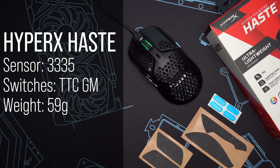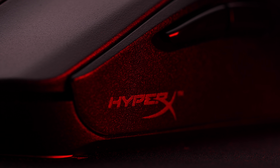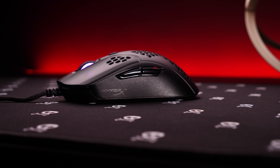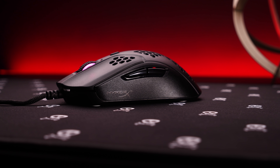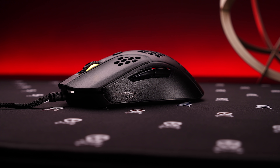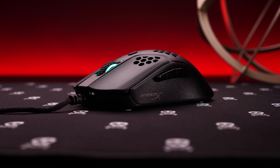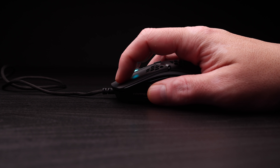On to a mouse that really surprised me: the Pulsefire Haste from HyperX. My first out-of-the-box impression was forgettable — just the latest in a long line of companies saying they also have a lightweight mouse. And then I played with it, and it's just damn good. At $50, it's taller than a lot of the other offerings, so while I can fingertip it, claw feels more comfortable. Those with medium to small hands will probably find a palm grip here as well.